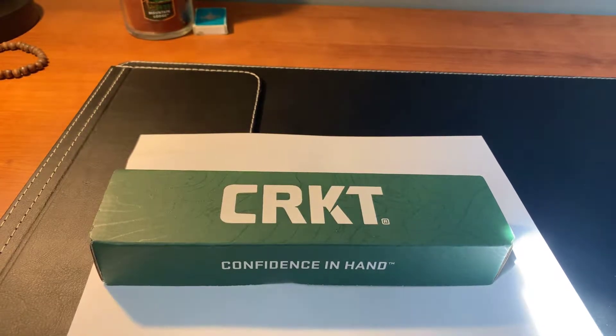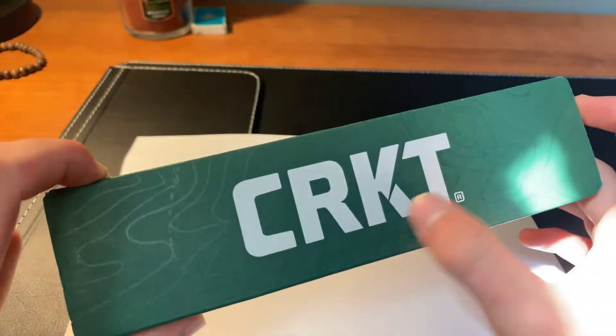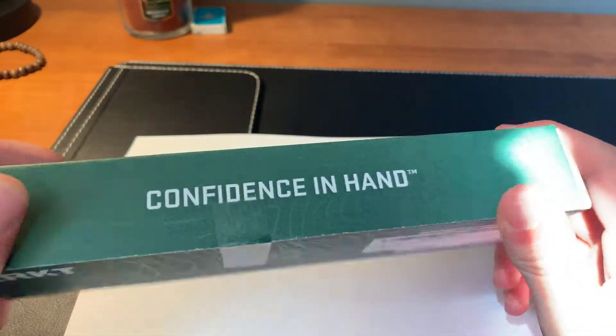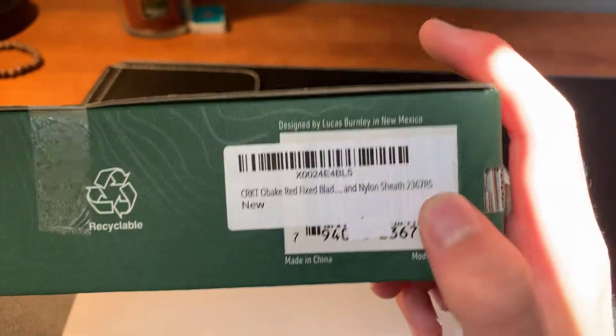Hey guys, welcome back to another video. In today's video I've got a new CRKT here. It's basically kind of a utility fixed blade but it's also kind of a self-defense knife. I've got the CRKT Red Obaki with nylon sheath here.